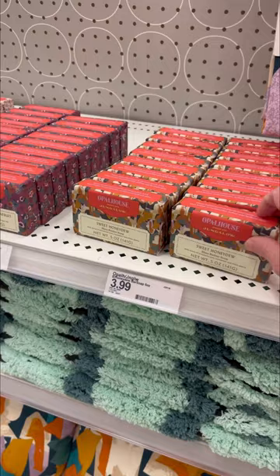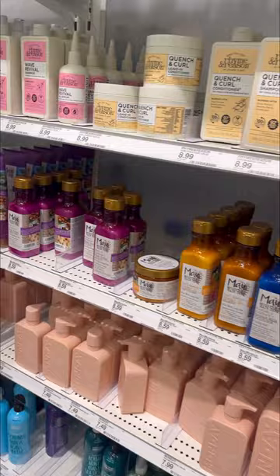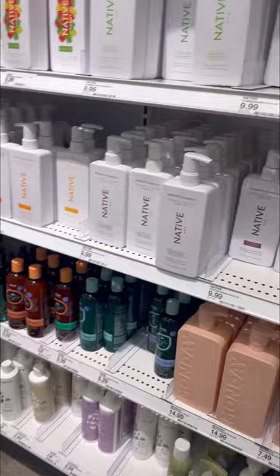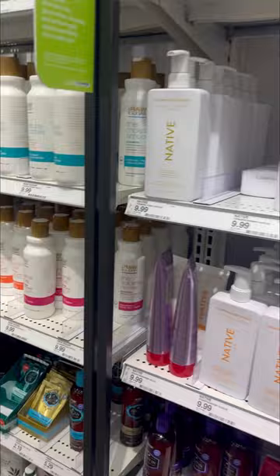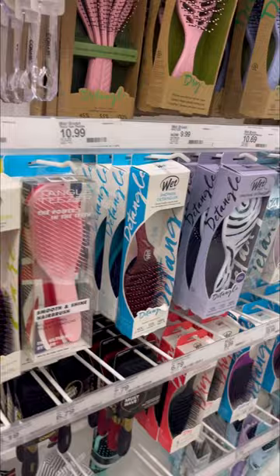These soap bars reminded me of the soap bars from Dollar Tree. If anybody remembers, Dollar Tree used to sell some brand of soap all the time — it wasn't just soap, they had bath salts and all. I forget what it was, but that's what it reminded me of. Their native collection. I was wondering if anybody tried that shampoo and conditioner called Monday, I believe it was. I wonder if anybody has tried that — I would really like to try that brand, I think.